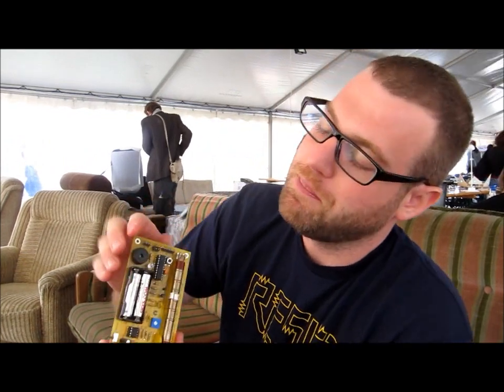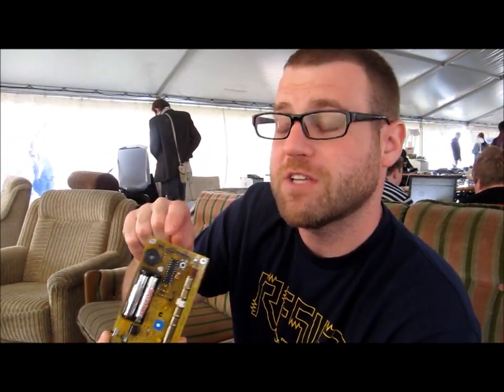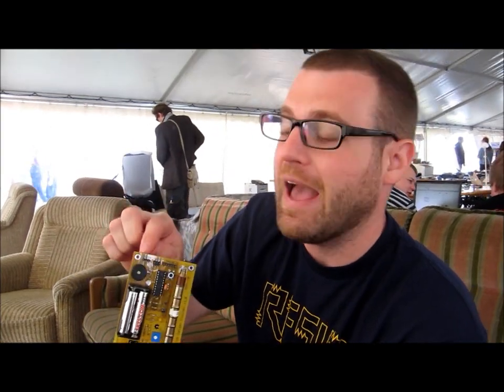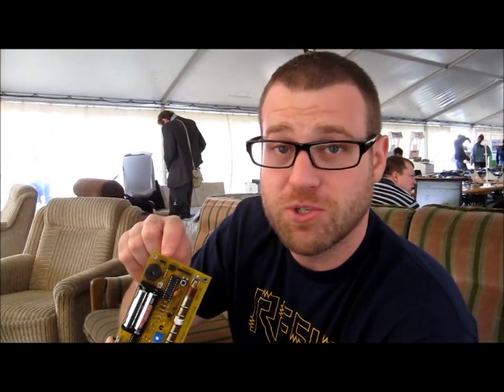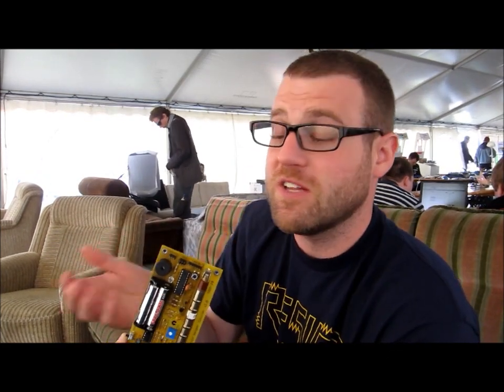Another thing that you can do with this kit is use these connectors that are on the top. This is the pulse output, which outputs a short pulse every time you hear a click. And you can use that to connect this to other things, like an Arduino, to do stuff based on sensing radiation.